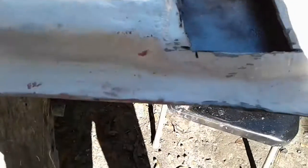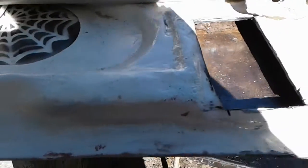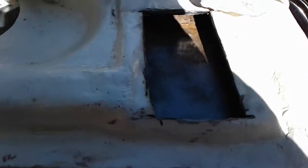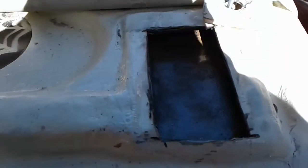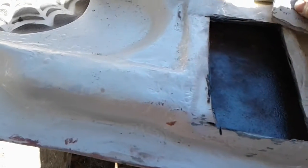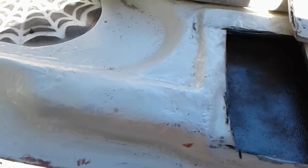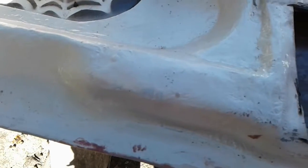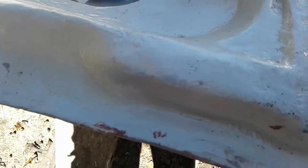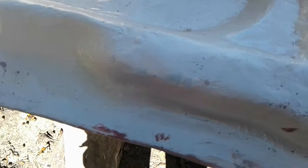I'm at it again — this is the trunk lid. After I got it all set up and put it on, it seemed okay until I put those tension rods in to hold it up when you lift it. Then it just sprung all out of shape, way up too high. So I've cut these out — this is the fourth time. They say the third time's the charm, and I really thought it was.